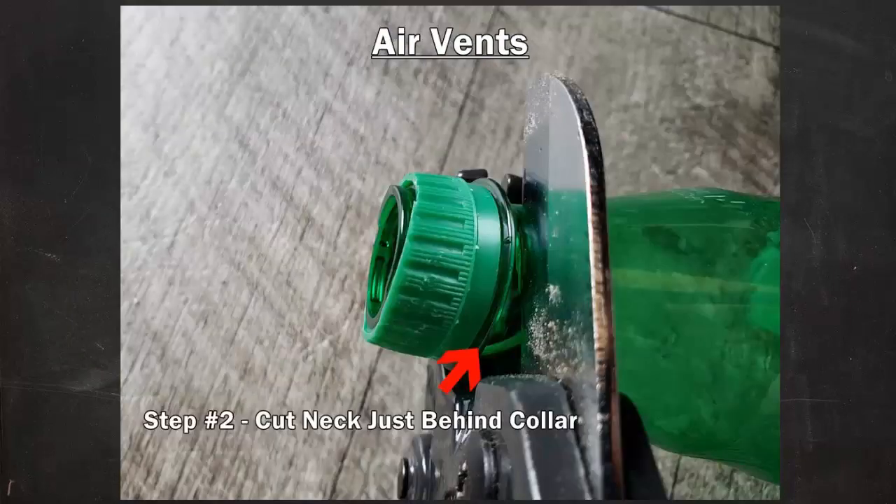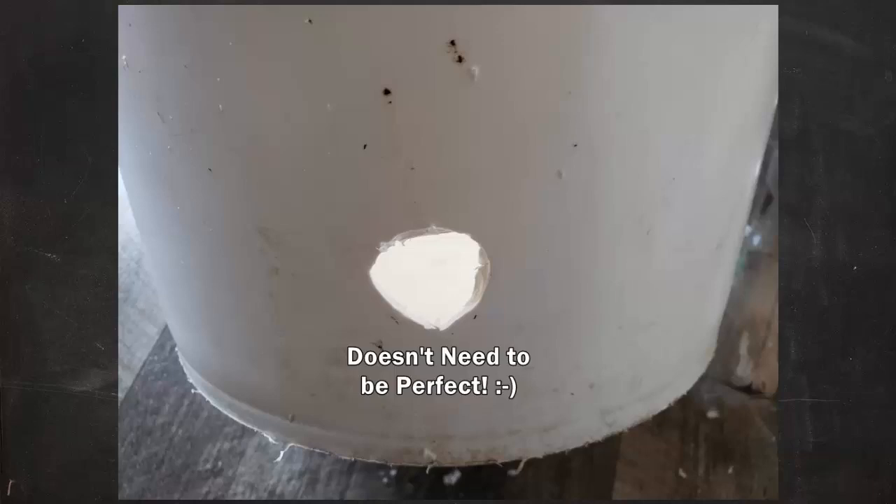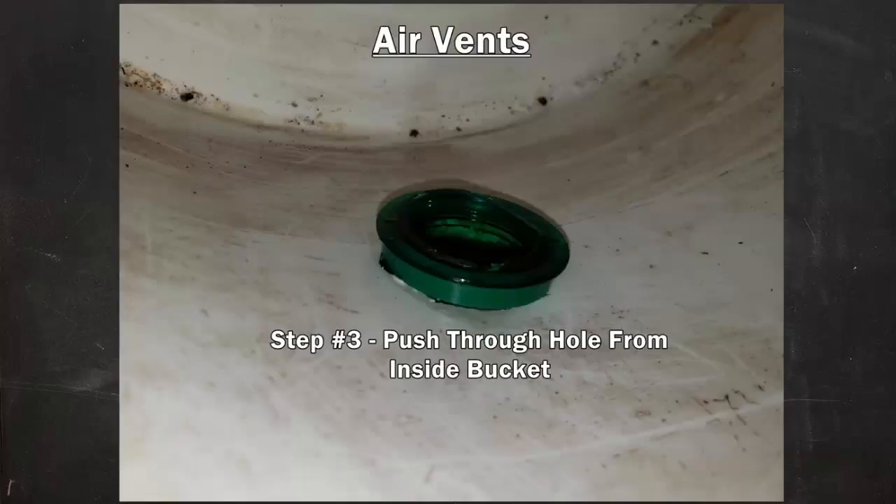Next you're going to cut off the neck of the bottle just behind the collar. Once you have your vents ready to go, you can start to drill your holes. My first hole was absolutely brutal, but the good news is it does seem to get better with some practice — my later holes are much better, and that box cutter certainly helped.